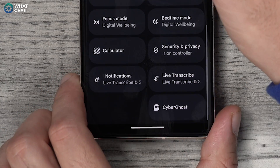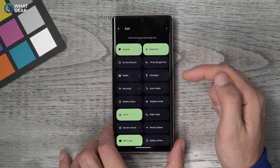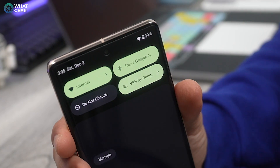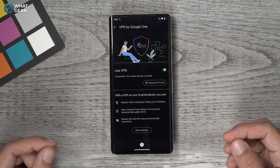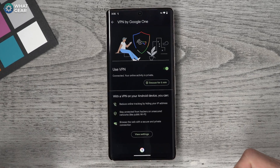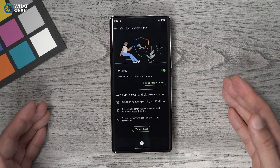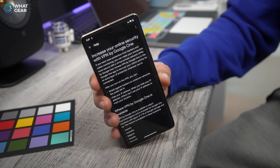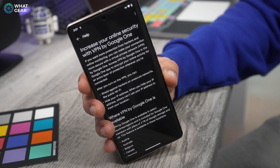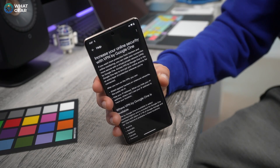Hold down on that VPN tile and drag it all the way up near the top of the quick settings. Now you can swipe down and toggle the VPN on and off as and when you need to. Activating this free VPN service on your Pixel 7 or 7 Pro is the equivalent to showing up at a party wearing a mask — you're masking your online identity from other people, and not even the host of that network will know who you are.